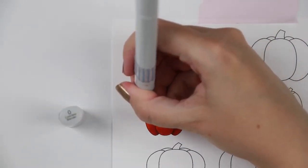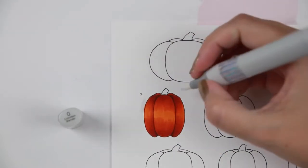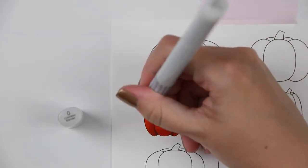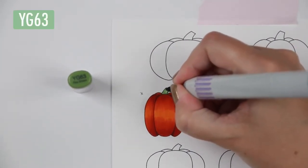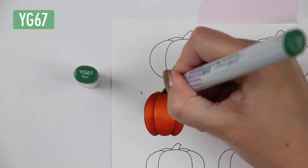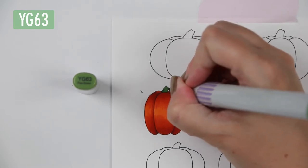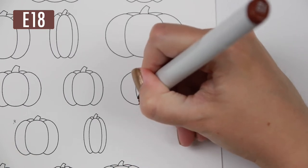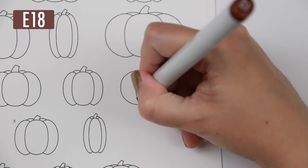I also went in with a colorless blender because I colored outside the lines — and I can tell you I colored a lot outside the lines on both the pumpkins and the mermaid. I think I just had one of those days; I've had some increased migraines lately and that makes my hands a little shaky. So I colored outside the lines — it happens to the best of us.